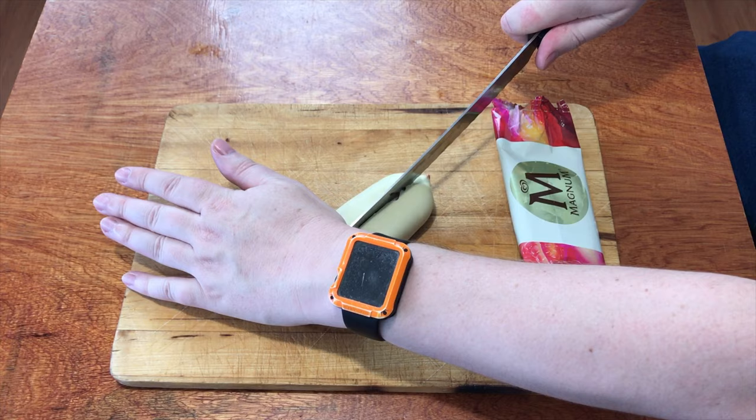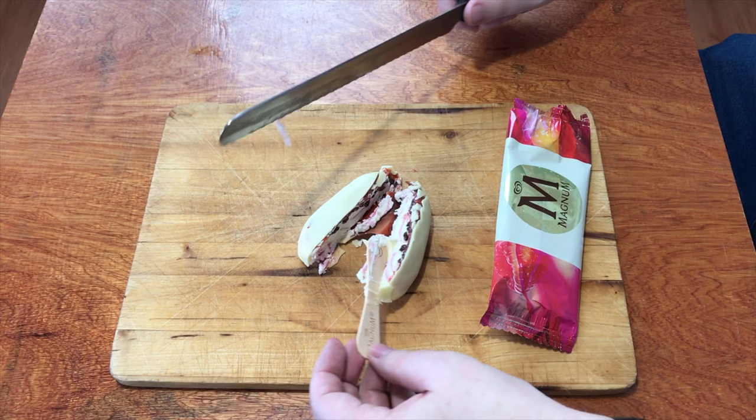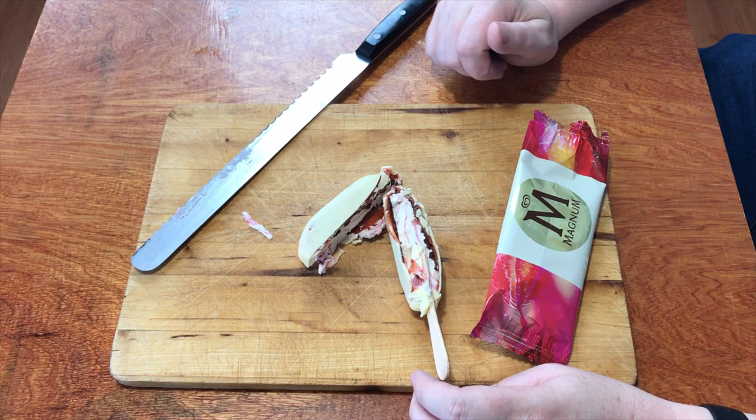Let's cut this thing in half and see what's inside. Straight down the middle — look at that! There's oozyness. There's chocolate on the outside, there's raspberry goo around the outside, and the panna cotta on the inside.